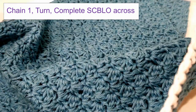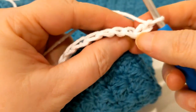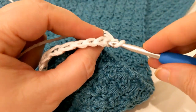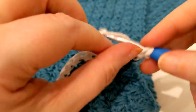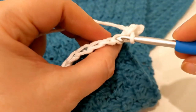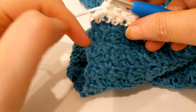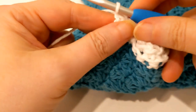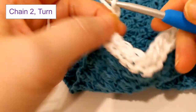This is the second row of a three-row border. For this row, flip it up and look at it. We are going to do a back loop single crochet in that very first stitch — not the front loop, but the back loop. Go in and do a single crochet, and then do back loop single crochet all the way across the row. Don't forget to do the back loop single crochet in the last stitch of the row.